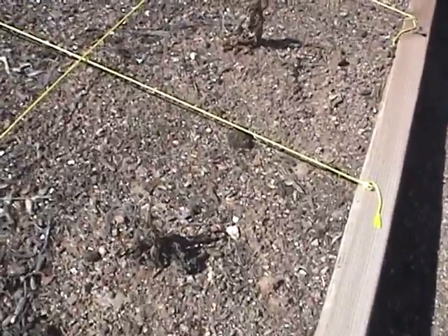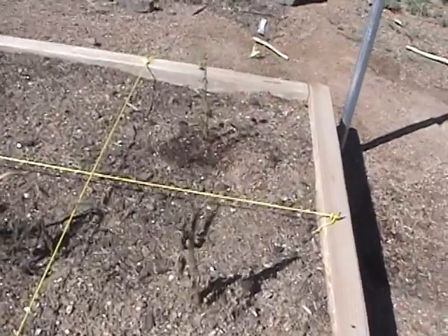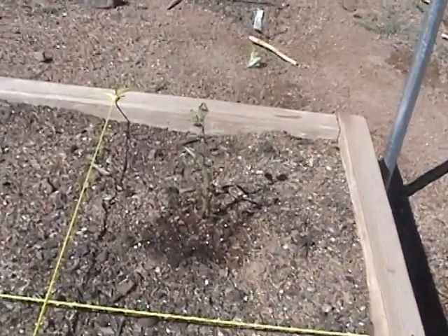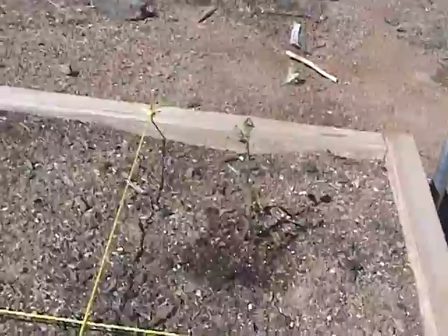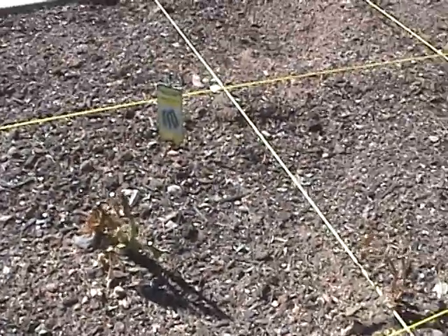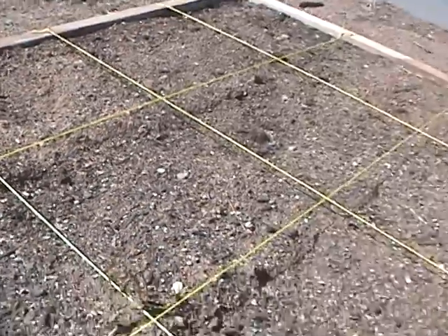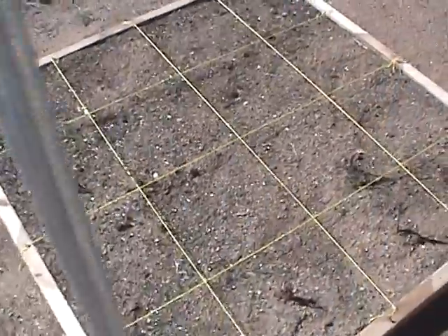Over here we have what's going to be a little salsa area, but a little cold weather happened. I bought these tomatoes and they didn't last, which I'm bummed about — but this one has a little green so maybe it'll come back. The pepper lost its leaves but it's still green, so I'm hopeful. That area is going to be peppers and tomatoes.